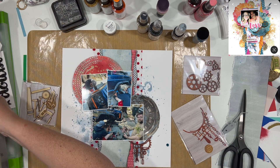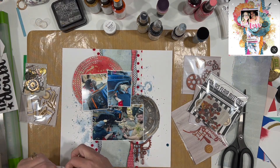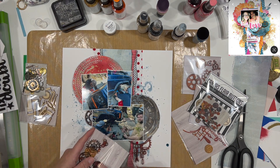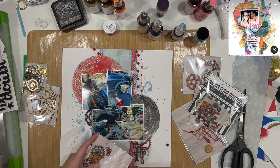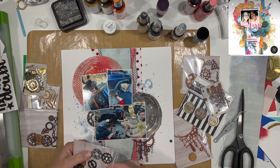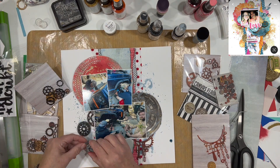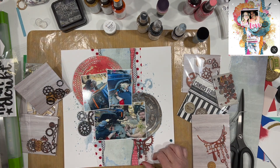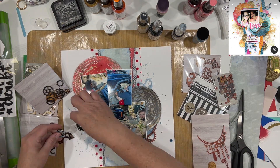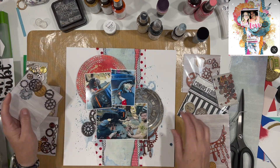Now I'm going to add this acrylic piece from MK's shop on the right-hand side — it's got gears and wrenches, absolutely perfect for this layout because he's got wrenches, cars have gears, and it's got that oxidized rusty orange look that brings the warm colors to the right-hand side even more. Then I'm going to use a few different gears from this pack. I don't recall the name but I'll list them down below along with other products I'm using.